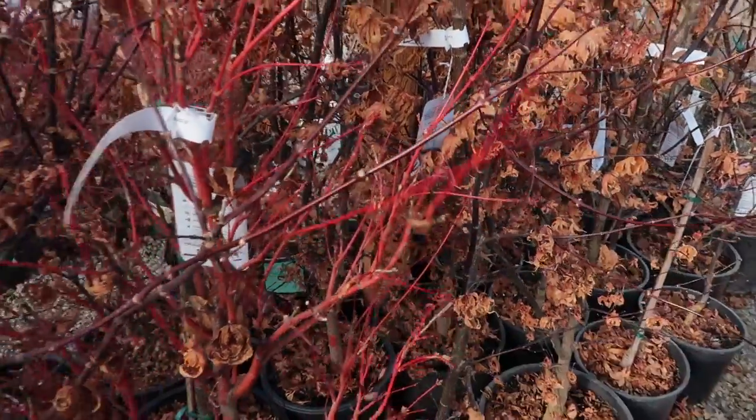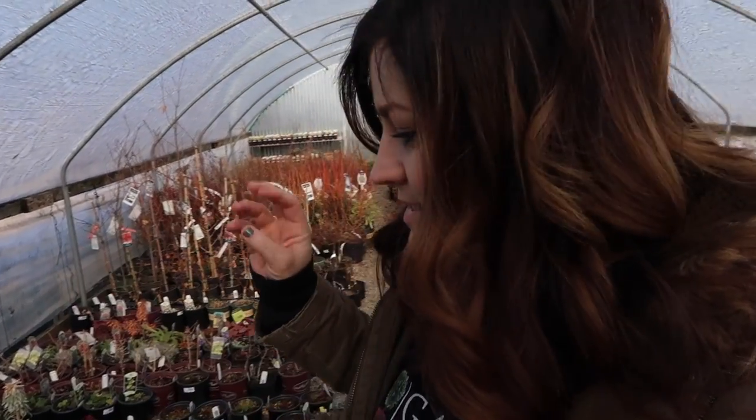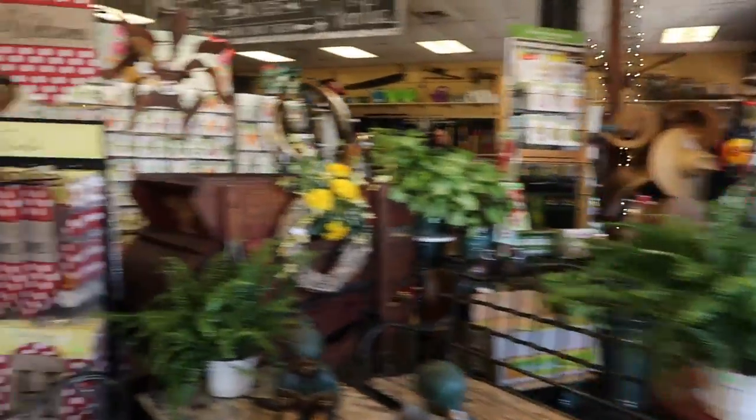In our area we cannot plant Japanese maples in full sun because they just fry — there's no protection. We get so much blasting sun with very little humidity and very little cloud cover, so we have to site them in a spot that only gets morning sun. That's awesome because you can put something like this coral bark in an area where you can typically only use shade plants. There are so many beautiful heucheras now and hostas, but this just lets you add a bright spot especially for winter interest. It's like a red twig dogwood alternative that does really well in the shade. Little violas and pansies over here looking really nice — gosh, it just helps to see something green, even if the plants aren't at their peak.